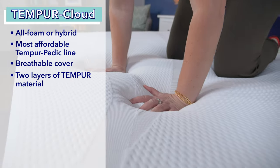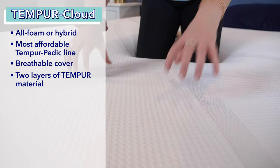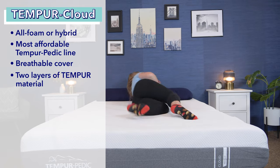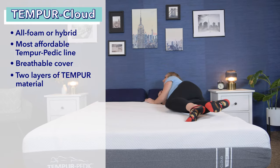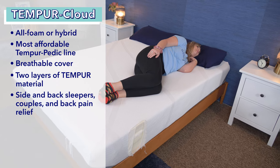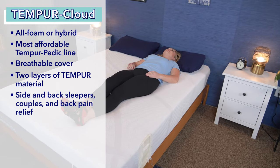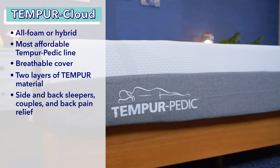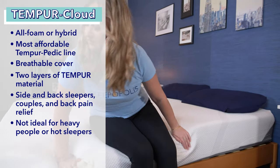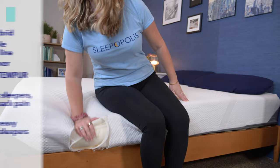I found the all-foam model to have a slightly firmer feel and the hybrid model to have a medium-firm feel; both feel softer as you lie on them. The hybrid is more responsive and easier to move around on, making it a better fit for combination sleepers. Both models have a traditional memory foam feel great for side and back sleepers, couples, and those with back pain, but it's not ideal for heavier sleepers over 250 pounds, those wanting a super luxurious feel, or hot sleepers.